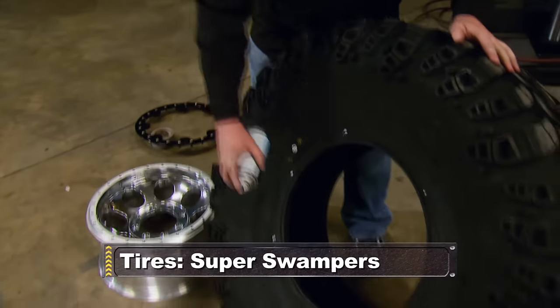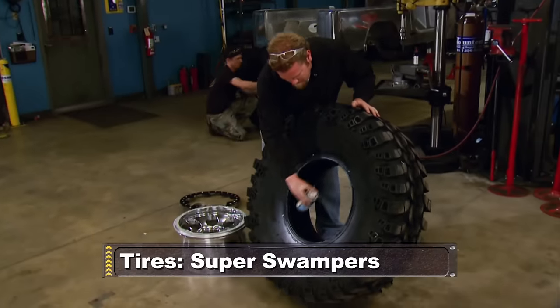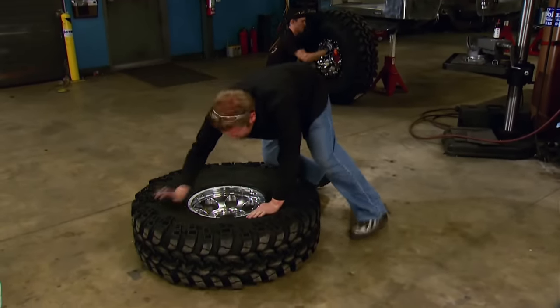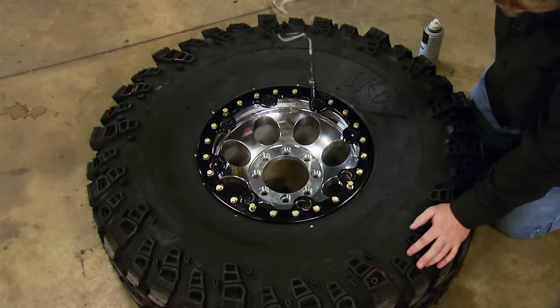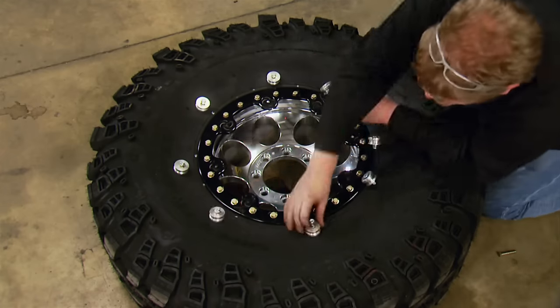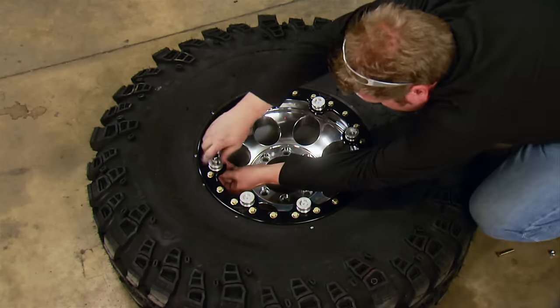The tires for this Jeep are 42-inch Interco IROX, 14.5 inches wide. The scalloped three-stage lug design really tears into the terrain. Plus the integrated side biters, along with the four-ply sidewall, can handle some serious compression when aired down.